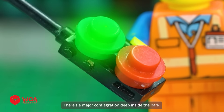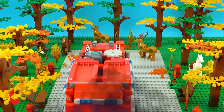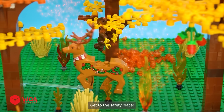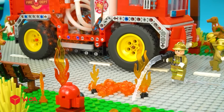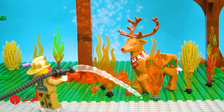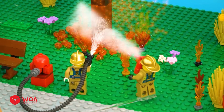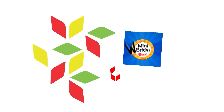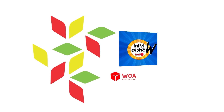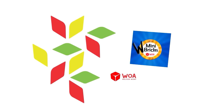There's a major conflagration deep inside the park, we need to hurry. Put out the fire, get to the safety place. Get to the safety place.